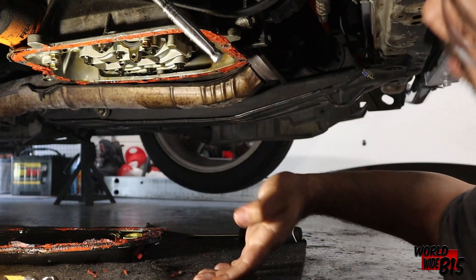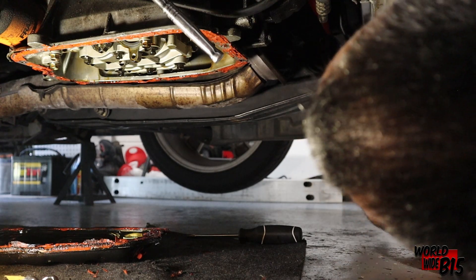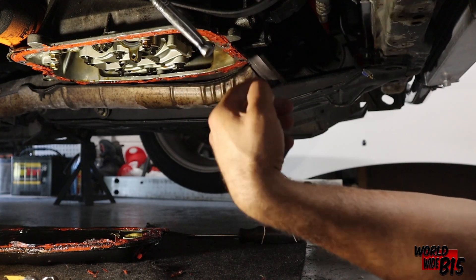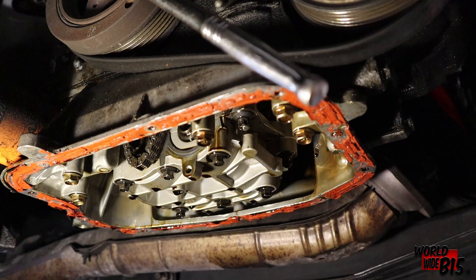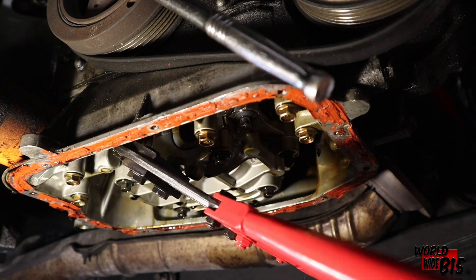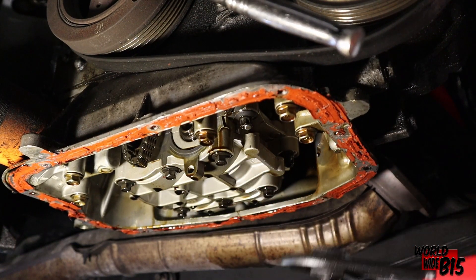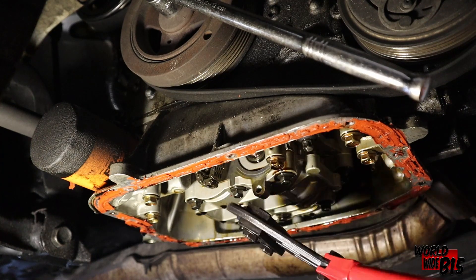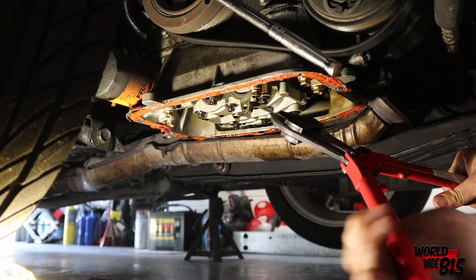All we have to do now is cut the chain and hopefully that goes well. I already have the bolt cutters with me — brand new. Let's see how this goes. Let's start cutting this chain.